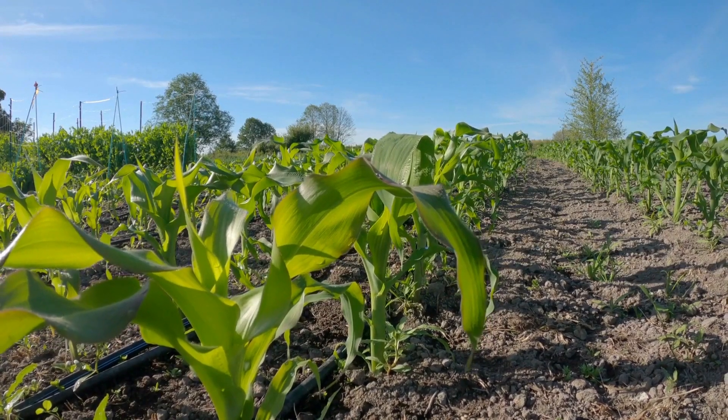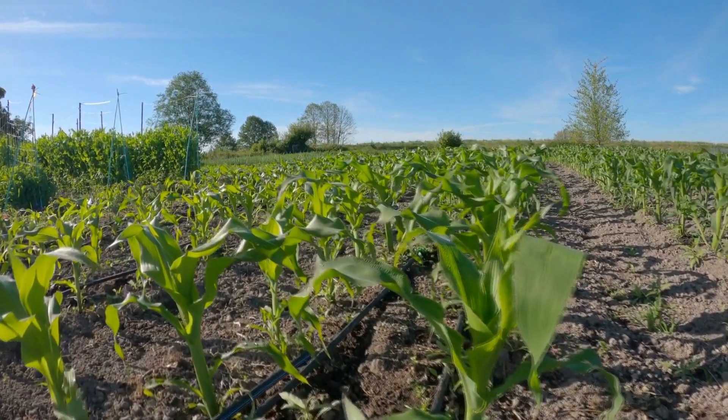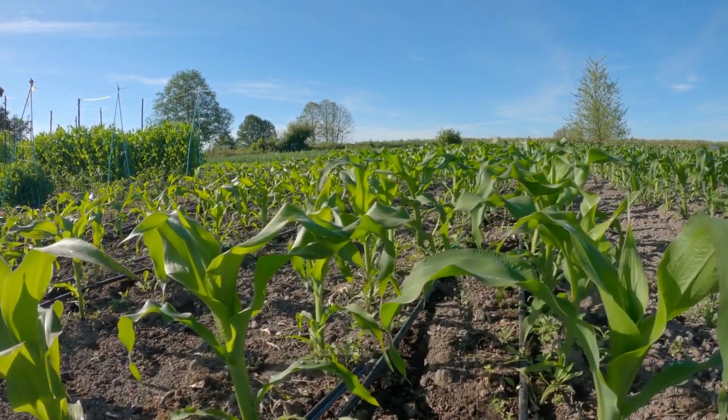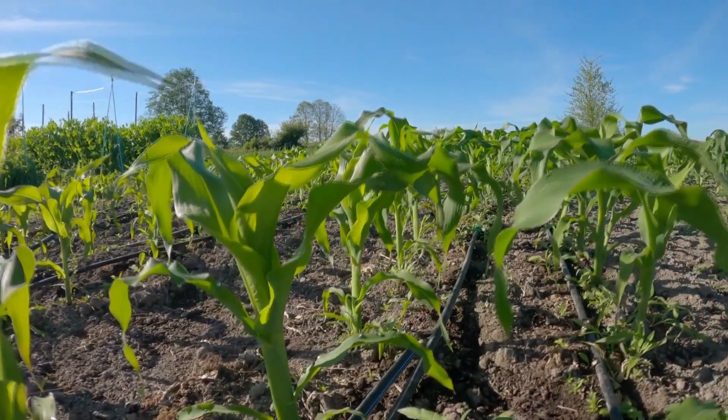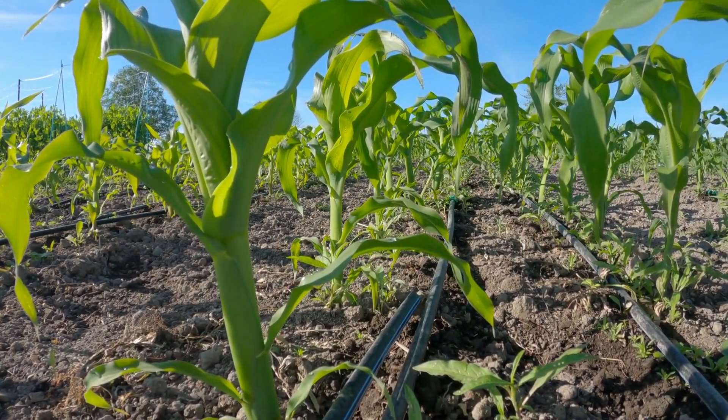Drip irrigation or trickle irrigation is a type of microirrigation system that has the potential to save water and nutrients by allowing water to drip slowly to the roots of plants, either from above the soil surface or buried below the surface.